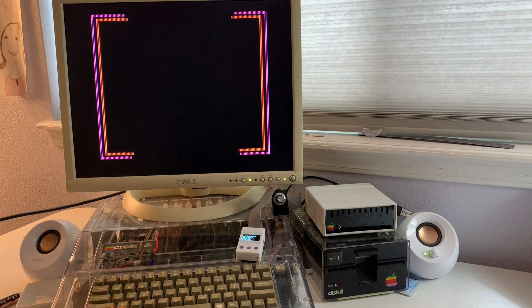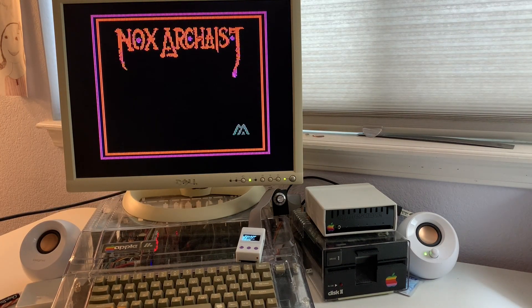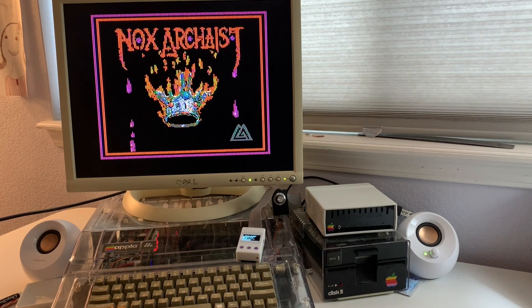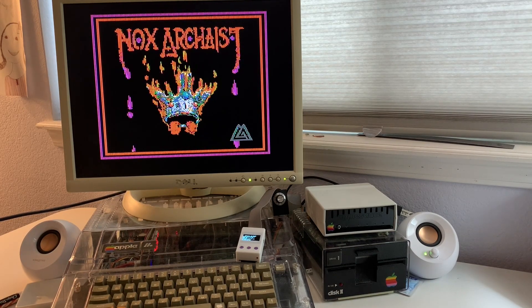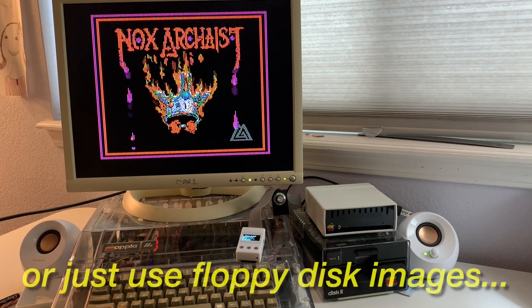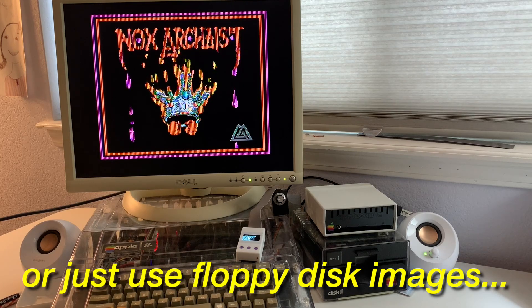Now, for some programs like Knack's Archaeist, for example, that actually use the upper bank of memory, you won't be able to use this trick because the SoftSP software is installed in that upper bank. So in that case, you'll either have to use a Lyron card or one of the SoftSP cards to get SmartPort support on the Apple IIe.